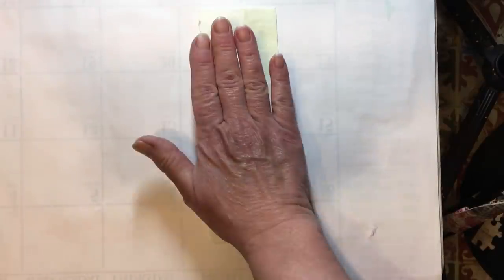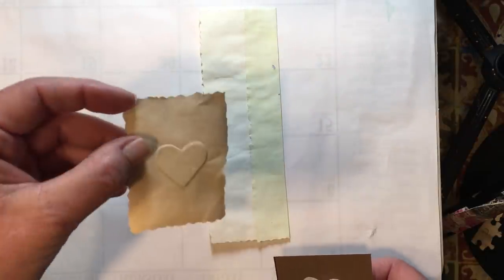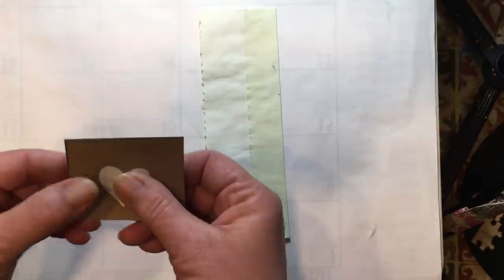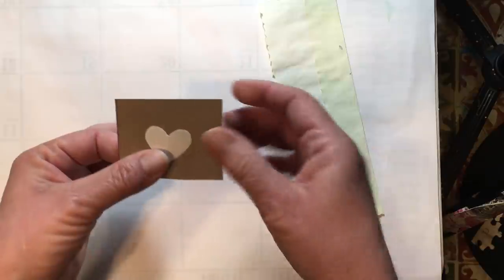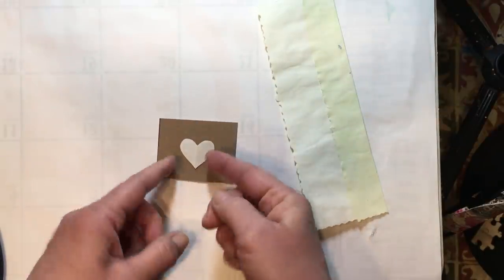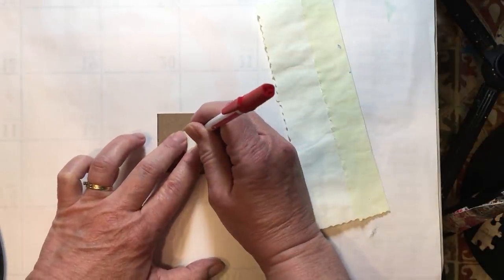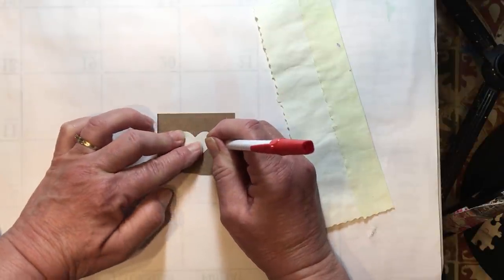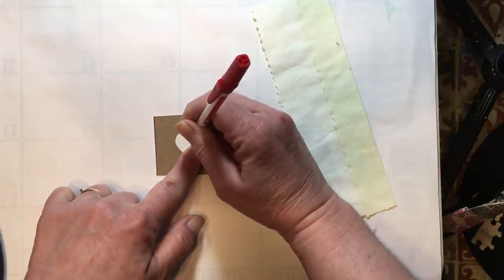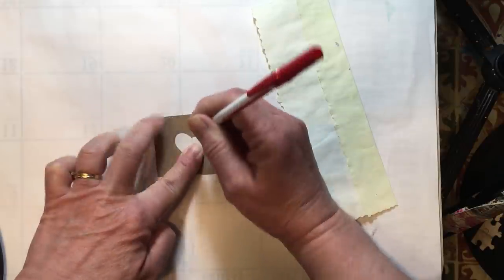For dry embossing you need an embossing folder, but we didn't buy any — we're going to make our own. Here's one I just did; you can do them in any shape. I cut out a heart out of a piece of paper because I'm not good at drawing a heart from scratch, and my cardboard needs to stay flat so I don't want to fold it in half. I folded a piece of paper in half, cut out a heart, and now I'm going to trace the heart onto my cardboard.